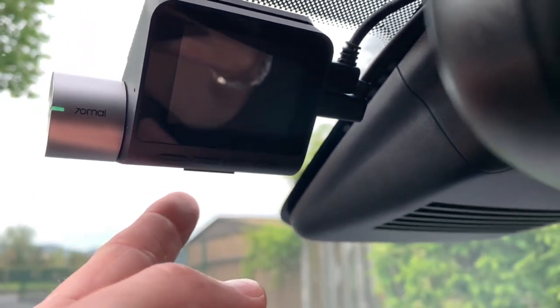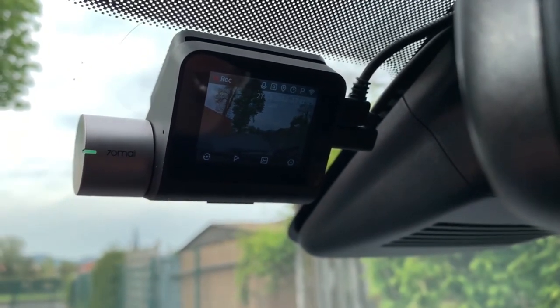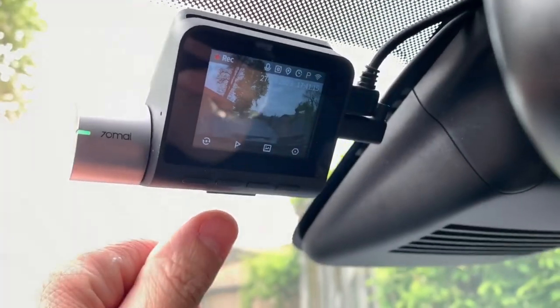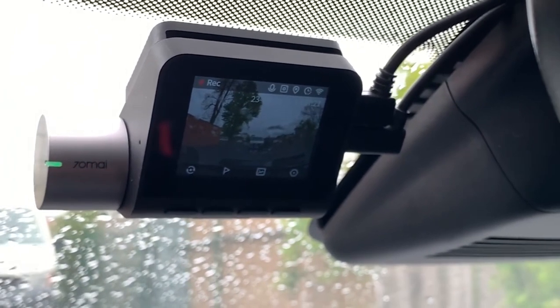In order to detect the hardwire kit, you should start the car once after you've wired everything up, and then it will notice that you have parking surveillance. I hope you like this video — don't forget to like and subscribe, and I'll see you in the very next video. Bye bye!